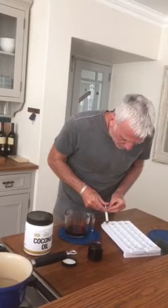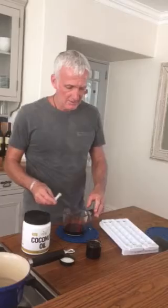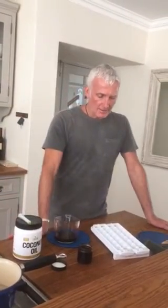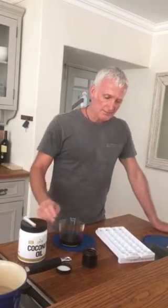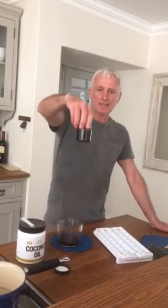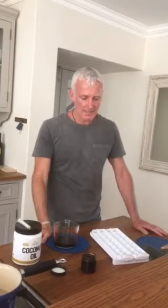Continue filling until the whole tray is filled up. Once the tray is filled, pop it into the freezer — it freezes very quickly — then turn them out into a Tupperware container. A hundred mls will probably make about 50 suppositories, so it's good to have a nice supply handy, especially if you have a chronic condition you're treating.